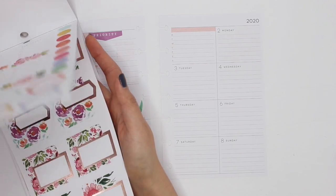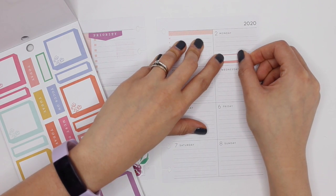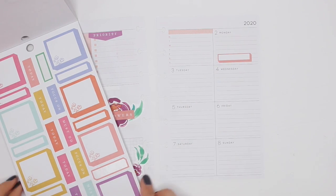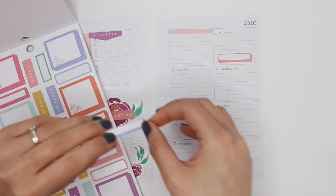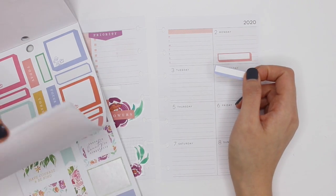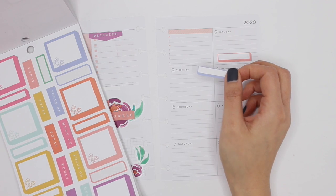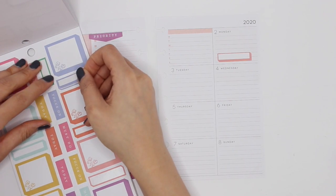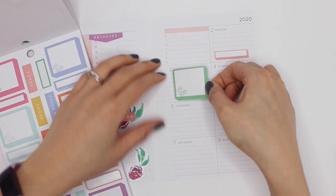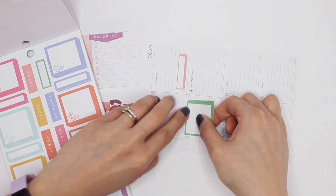I'm going to try and use these sticker boxes and stick to the colors that I want. I'll put this one on Monday. Henry's got something that day, so it's going to be different colors for each day. This is going to be difficult because Henry's got a couple of things on that day — they might just all have to be to-do lists. I'm sticking to my color scheme so green may effectively work, and I'm covering up the word "Tuesday" and I don't mind at all.